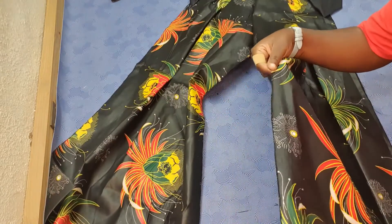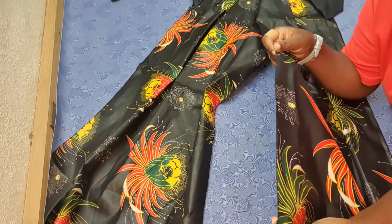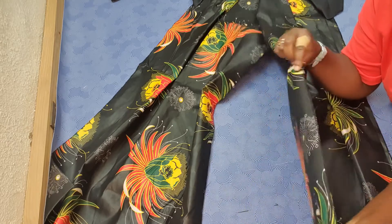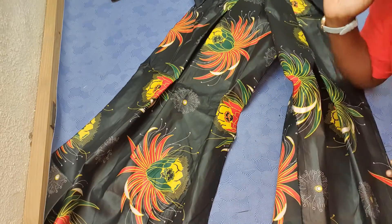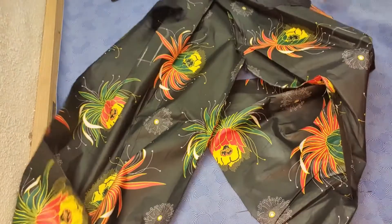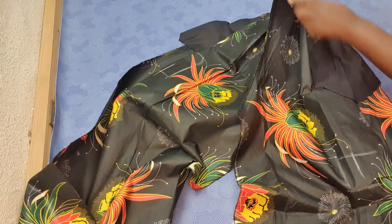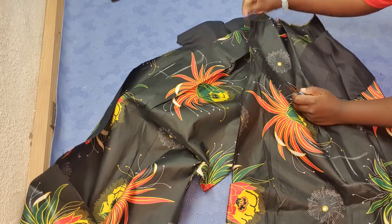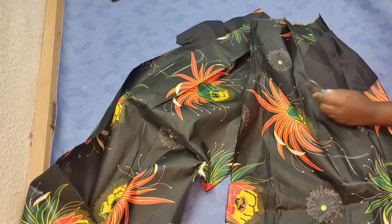I've gone on to finish up all the edges with a zigzag stitch. If you have an overlocker, you can go right ahead and finish it off using the overlocker — just use the zigzag stitch all around all the pieces. Let me flip it to the wrong side so that you can see. I'm just going to chop off these threads.